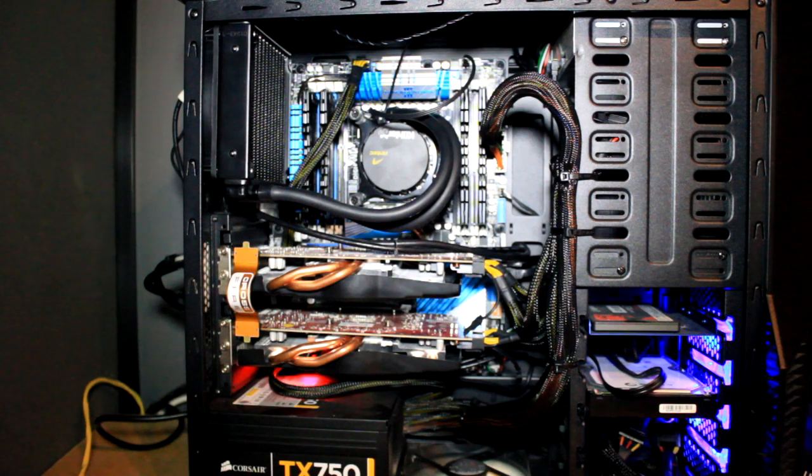Hey guys, welcome back. As you know, I did the unboxing of the Cooler H2O 620 and I'm going to run you through a brief kind of setup. It's not going to be an exact step-by-step video, purely for the fact that it was quite a bit of hassle for me to install.